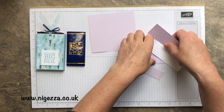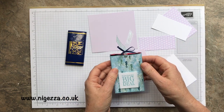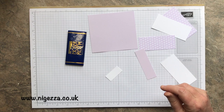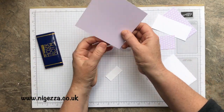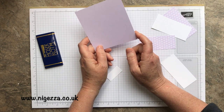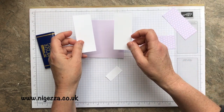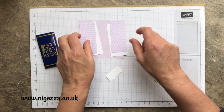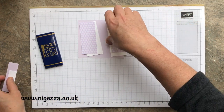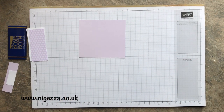Let's get on with the measurements. I've decided to double-mat my DSP and I'm using the Pick a Label punch for the label. So we're four and a half by four and an eighth for the main piece. The mats are three and five-eighths by one and five-eighths, and three and a half by one and a half. Then I've got a one-inch strip and a three-quarter-inch strip to do the sentiment on top. We need to do some scoring — it's quite quick and simple if you have the scoreboard ready.